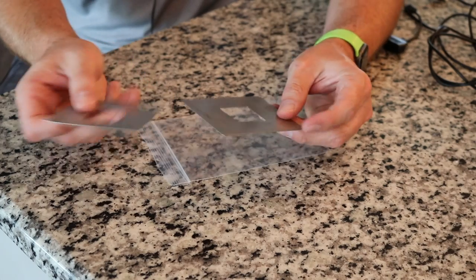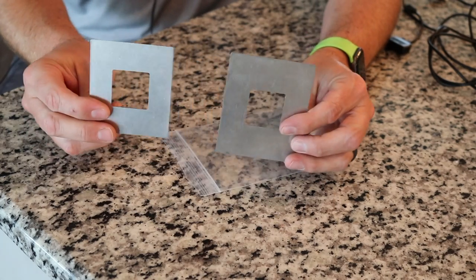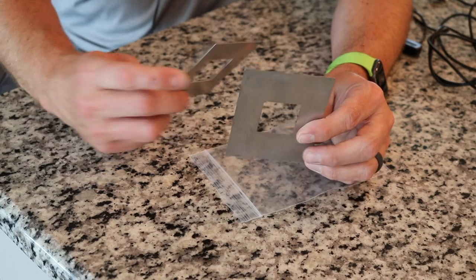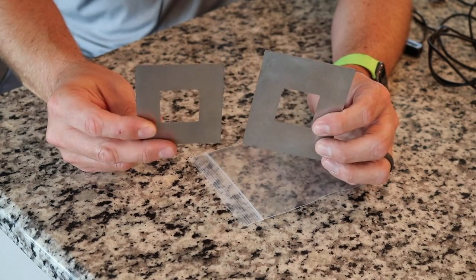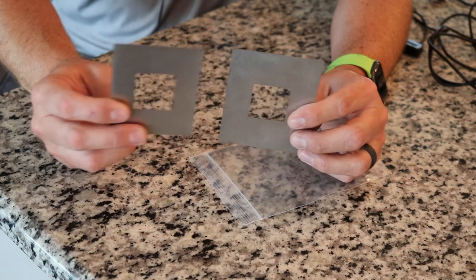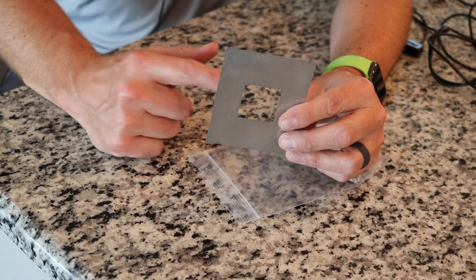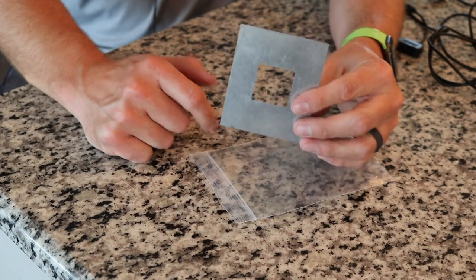These are a couple of adapter plates that they sent as well. I'm not a hundred percent sure if you're going to have to purchase these separately or if they come with the unit. This one over here is going to fit your larger size Kamados, and this one is going to fit the medium to large size. This one right here fits my Kamado Joe Big Joe perfectly. I'm going to show you how to attach the Billows to this outside in just a little bit.